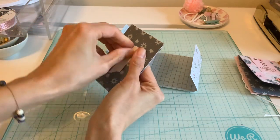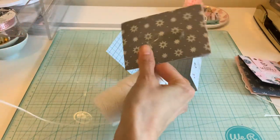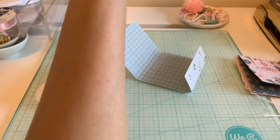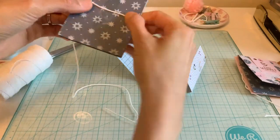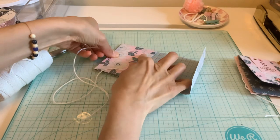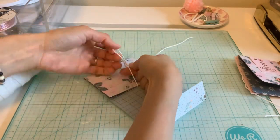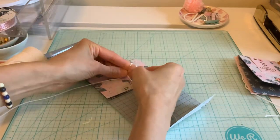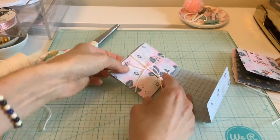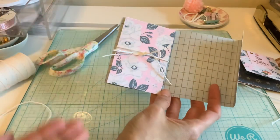I'm adding some tape right here, and I'm going to go ahead and grab my string and put it around here now before I tie this down. I'm going to cut it, because you're going to want to stick it on there before you close it — and of course you don't have to do the string part, it's just an option. I did it kind of thin but I think I'm going to add some more tape. That already makes the little album come to life, especially if you're pulling out pictures.